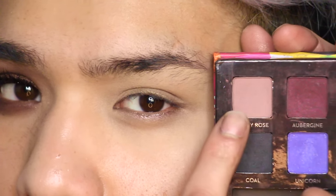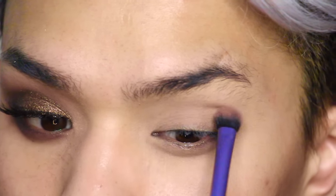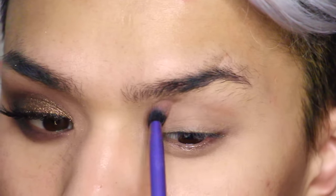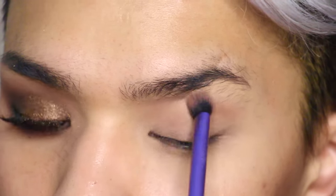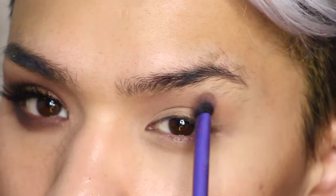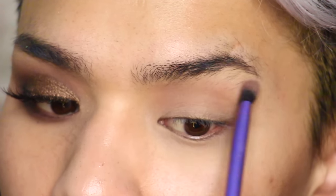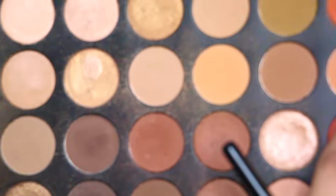Then I'm going to begin hollowing out the crease using Dusty Rose from the Anastasia Beverly Hills Artist Palette and the Real Techniques Crease Brush. This is just going to add a nice wash of color into the crease and lay down a base color for the rest of our transition shades. I'm using very light pressure and windshield wiper motions — and yes, my brows are insane, but deal with it.